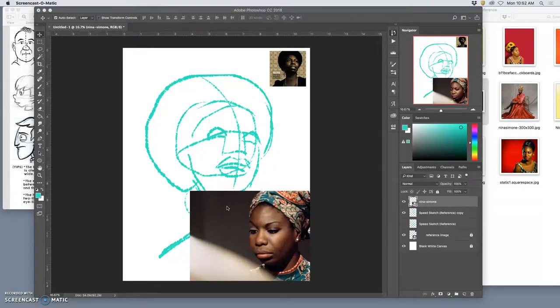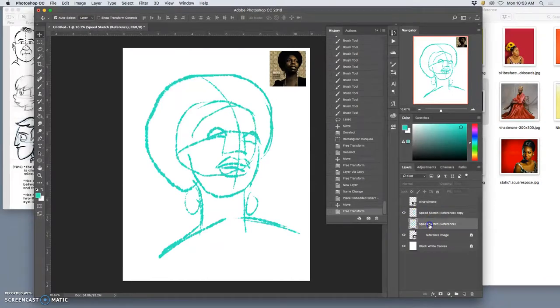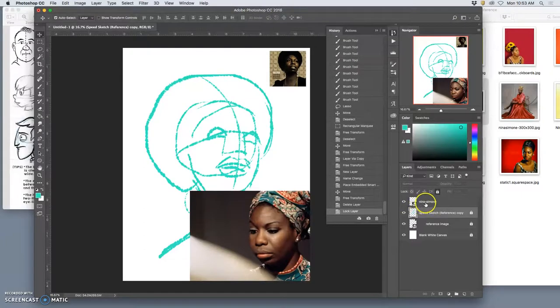Just like digital coloring, it's all about how we set up our layers. For digital painting, I have a blank white canvas that is locked on the bottom. I have a reference image tucked into the corner that's locked. I have my speed sketch reference that I can lock now because I don't want to accidentally paint on top of it. And now I can bring in additional color reference to go underneath my speed sketch.